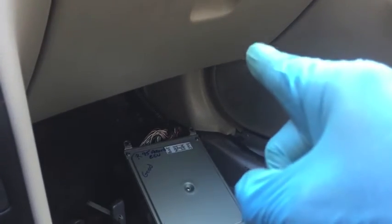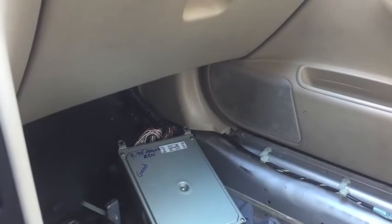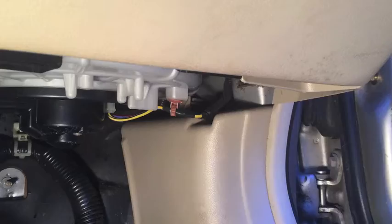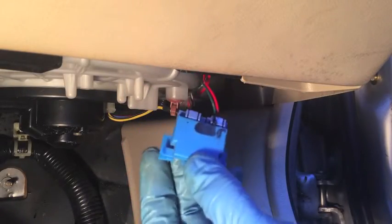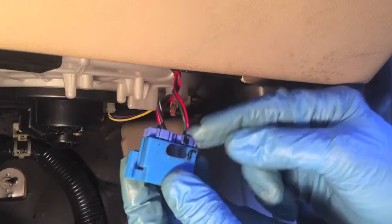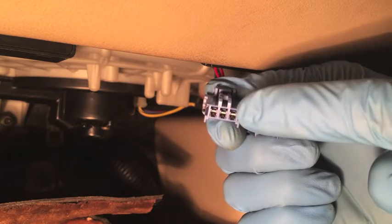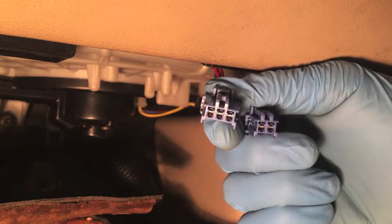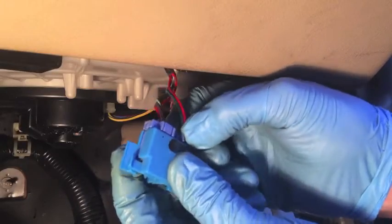Now what we're going to do is tie into the OBD1 port, which is located underneath your glove box, and we're going to read the trouble code and go from there. If you look underneath your glove box on the bottom right corner, you should find a blue connection just like this. You'll see two sets of wires and two connectors. The one you want is the smaller one — it has two pins. The larger one has three pins; that's to be used with an OBD1 scanner. For what we're doing with a paper clip, we want the smaller one with two pins.